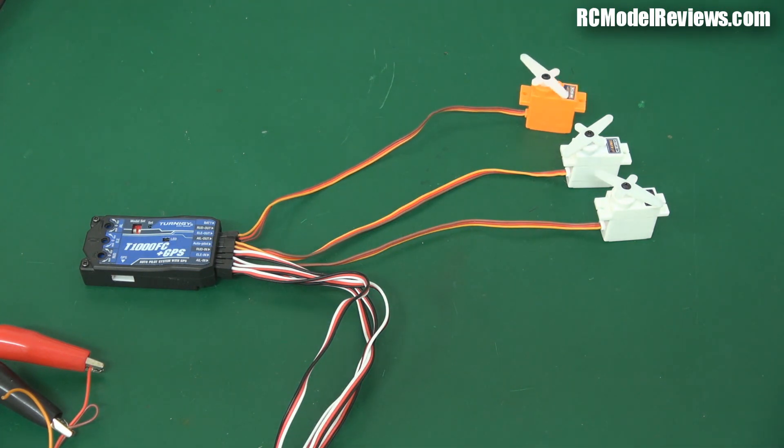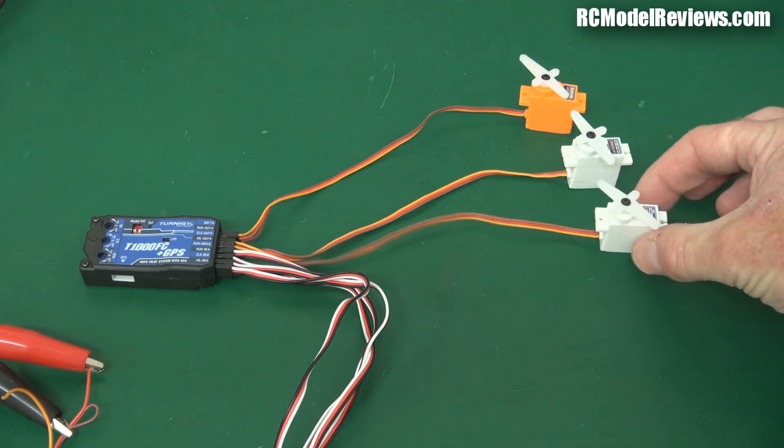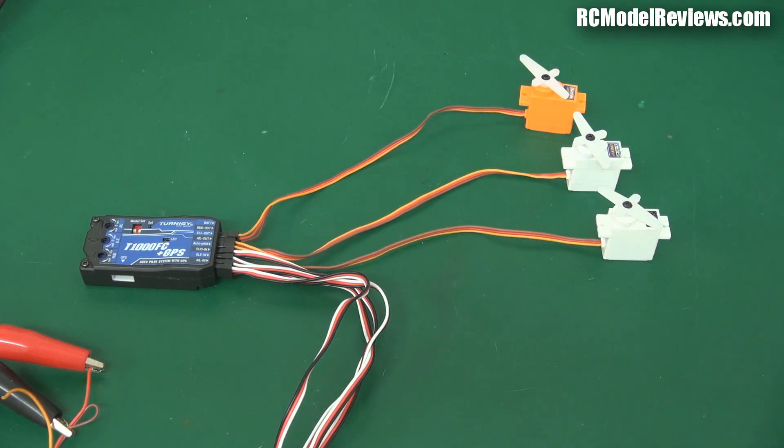In this 3D mode, if I give full elevator, look how slowly it moves - full one way, full the other way - the servo response is very very slow. And when you let go of the stick the servo stays there, because this is 3D mode. You could fly 3D like this but it's not a mode I would use. Still, if you get a feature you don't need it's just an added bonus. That's the stabilize mode without the GPS.